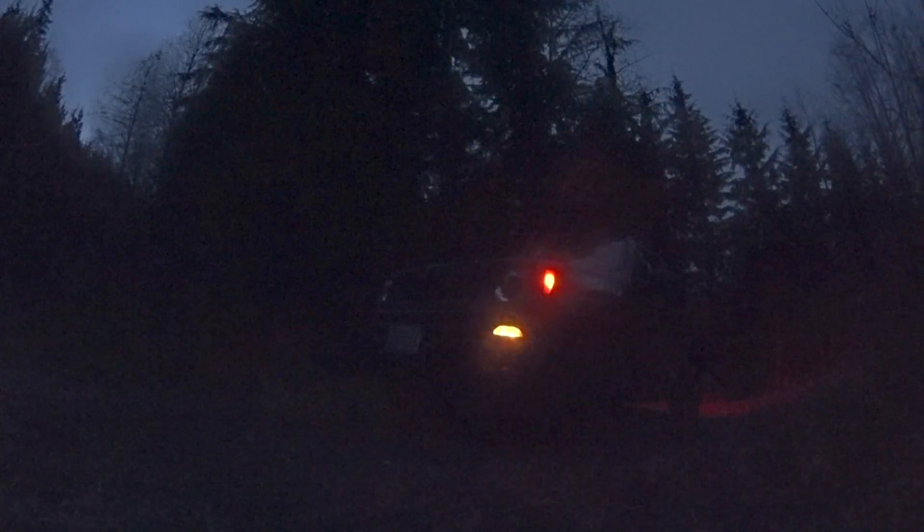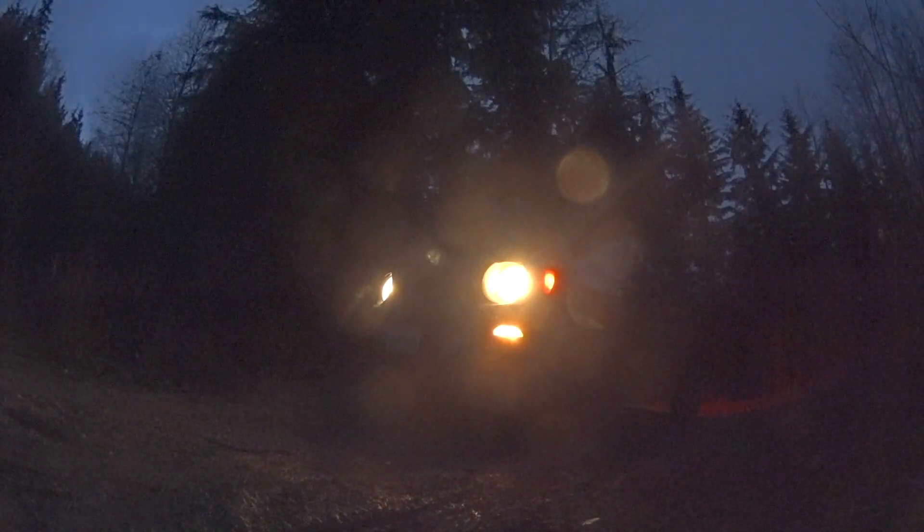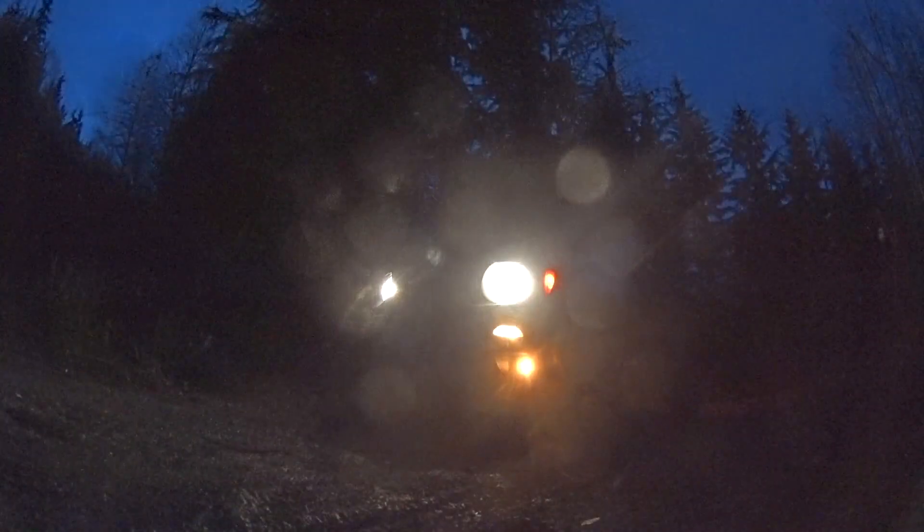I wanted to make a nighttime video showing how the Jeep Renegade stock headlights do at night when you're off-roading. You got three lights: your fog lights, your low beams, and your high beams. You can use your low beams with the fog lights but not the high beams with the fog lights.